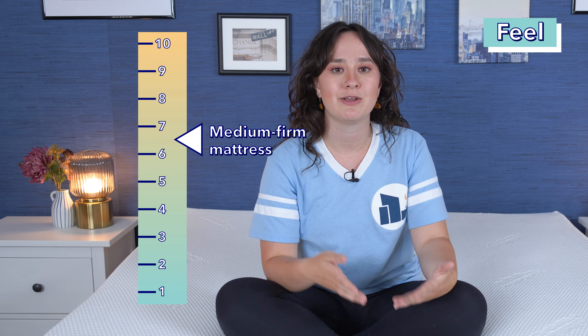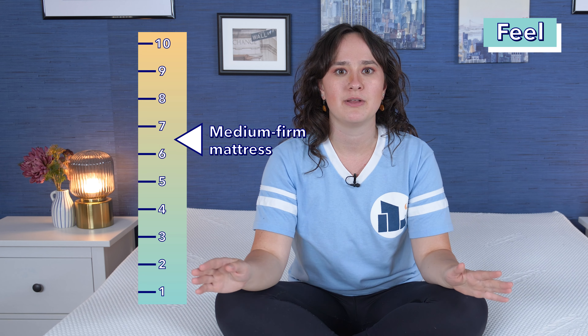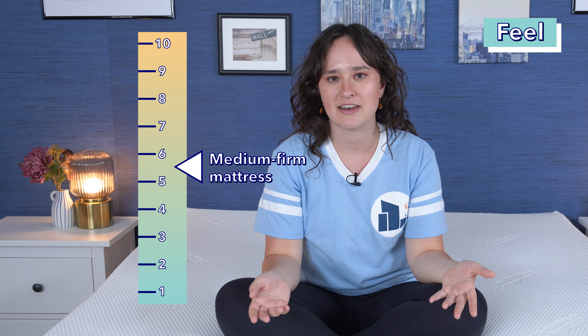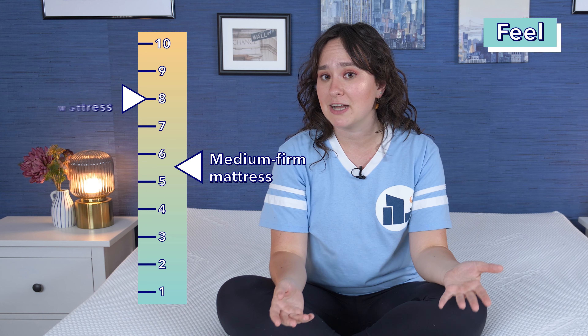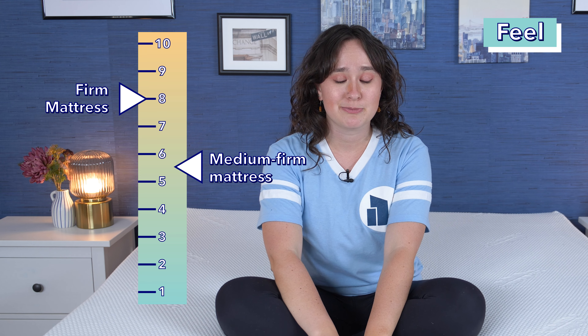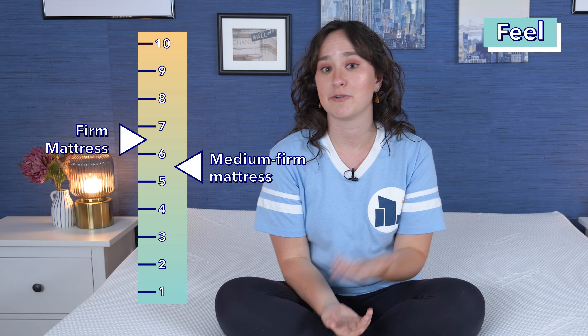The first mattress I tested it with was a medium firm mattress, or a 6.5 out of 10 on our firmness scale. When I added the Tempur Topper Supreme, I immediately felt it was way more cushioning and soft, and overall I would say it lowered the firmness of that bed to around a 5.5 out of 10. So then I tested it with a firm mattress, which was an 8 out of 10 on our firmness scale and had little to no pressure relief. When I added the Tempur Topper Supreme, I immediately felt way more pressure relief and cushioning, and I would say it lowered it to around a 6.5 out of 10 on our firmness scale.